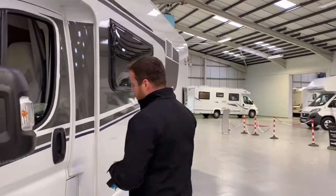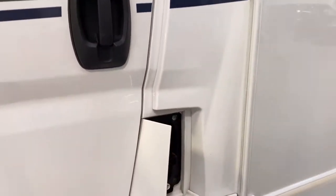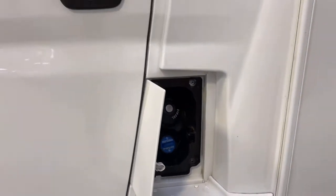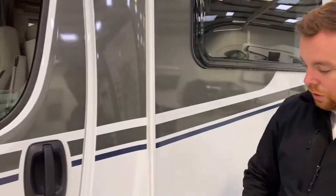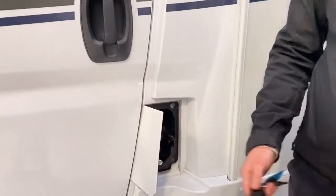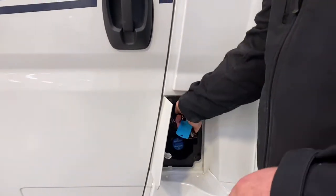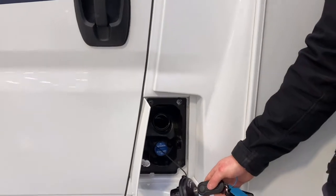First and most important thing with all vehicles is the fuel — they're not going to go anywhere without it being full of diesel. When you pick your van up from us, it will be full of diesel, and when you return it, we just ask you to fill it back up. Just next to your passenger door you've got your diesel cap. You open that with your main ignition key, just like filling up your car, and diesel goes in there.